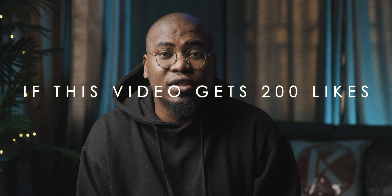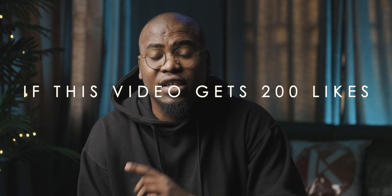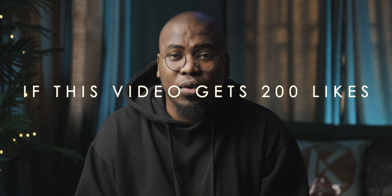Speaking of audio interfaces, for this week's giveaway I'm going to be giving away an M-Audio audio interface to one lucky subscriber. You can leave a comment in the comment section telling me what you intend to do with it if you win and if you need it. Sometime next week we're actually going to pick a winner, and the winner's comment is going to be included in next week's video.